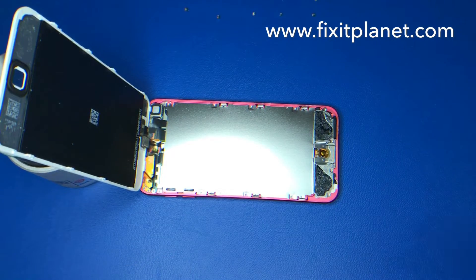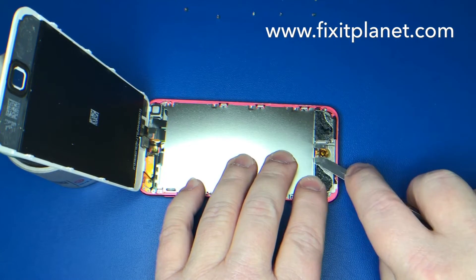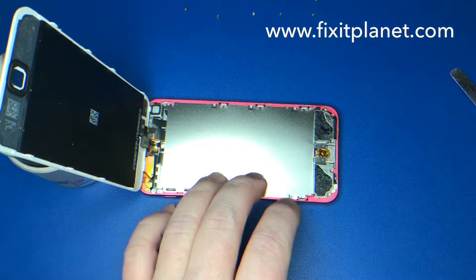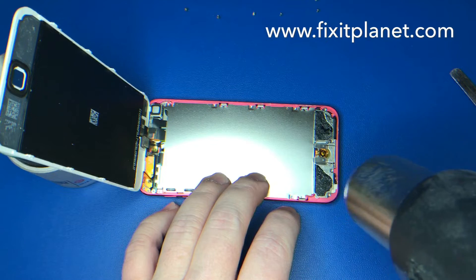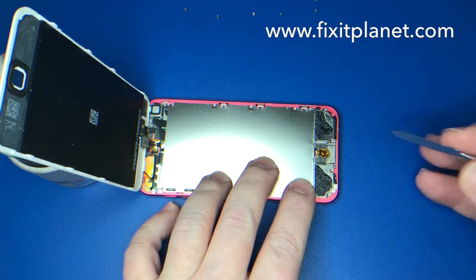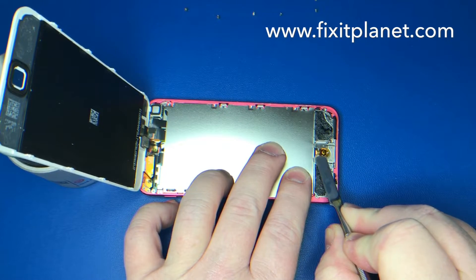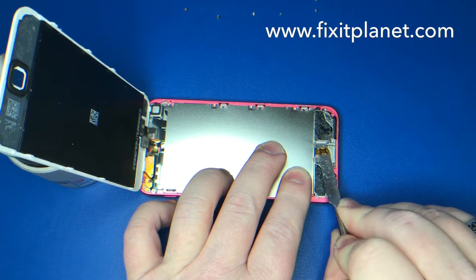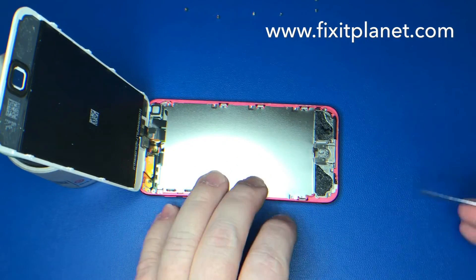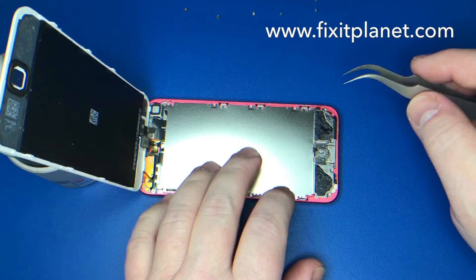The home button is on this little flex cable and is stuck down with adhesive, so we're going to heat that up with a heat gun just a little bit. That'll make it a little easier to get underneath and lift it up. It just slides through an opening in the shield.